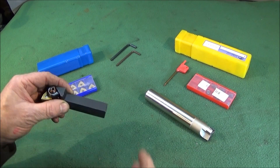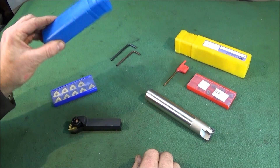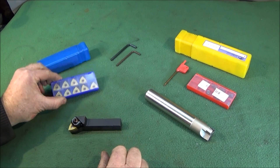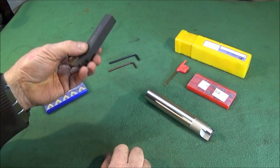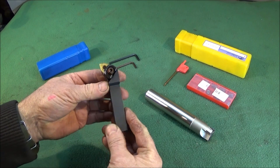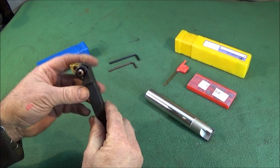You can get these tools for a very reasonable price on Banggood. They come with a storage box, these nice plastic storage boxes, ten inserts, and two allen keys — that's if you buy the tool singularly like this one, or you can buy them as a left hand and right hand facing pair together.